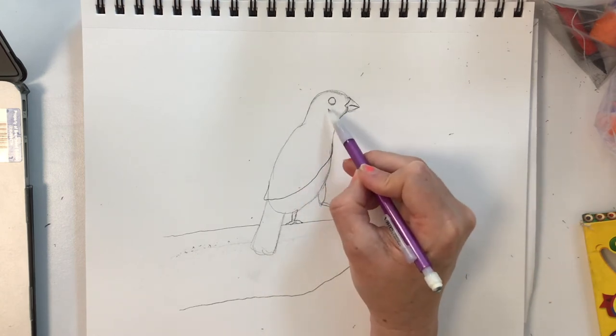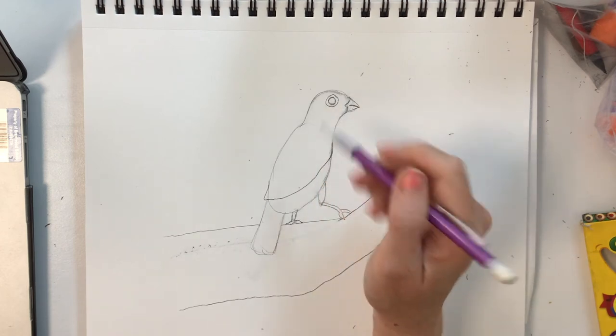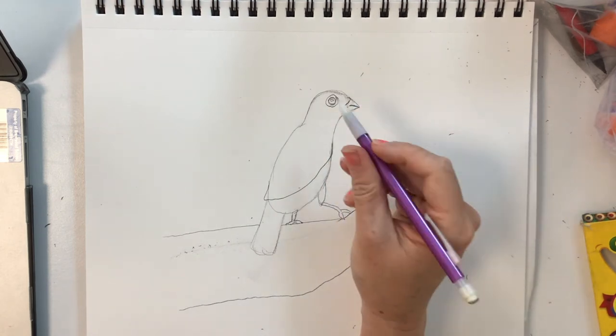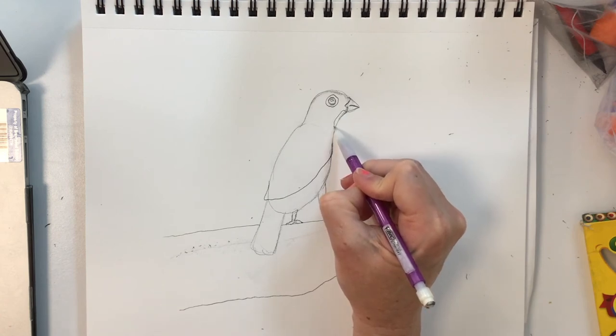The head is mostly a dark blue but it has a ring of red around the eye and it also has a bit of a reflection in the eye. I'm going to draw that. Later I will color around it, and there's a tiny bit of red under the chin.